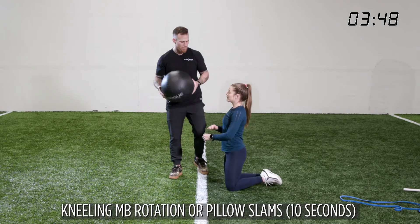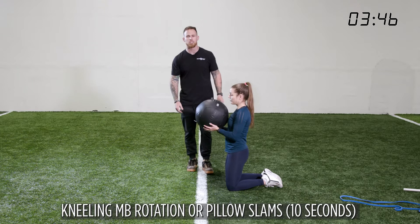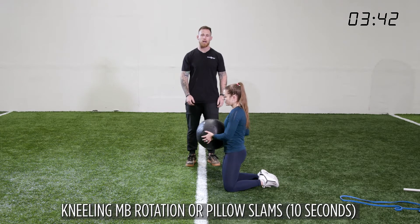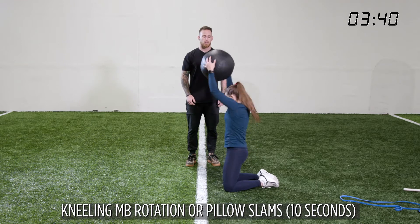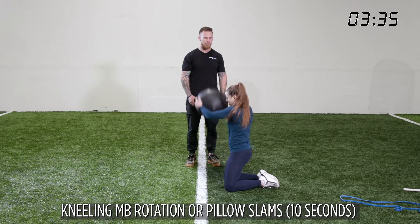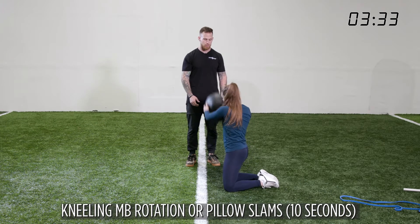Same as a few days before last week, we're going to go to kneeling med ball rotations, or rainbows — however you want to think about it. Starting at the hip, you are throwing the ball as hard as you can. Make sure we're breathing out as that ball is coming down. Rest.